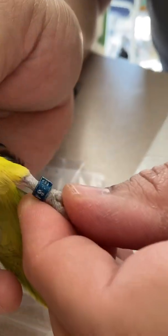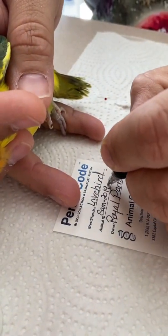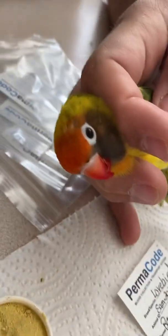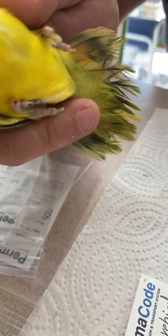If you look closely, Dennis is looking at the band number. The band number will give you the label ID to write on the DNA card itself. You can see him writing in the letters and the numbers that he saw on the band. Usually the letters and numbers indicate the year the baby was hatched, the initials of the breeder, and the number bird that breeder hatched for that year.